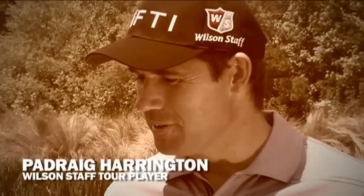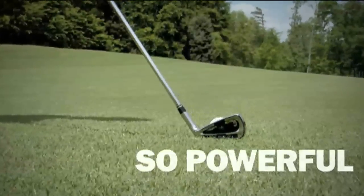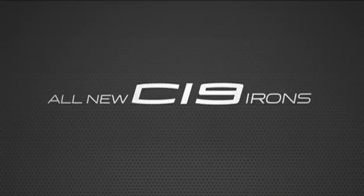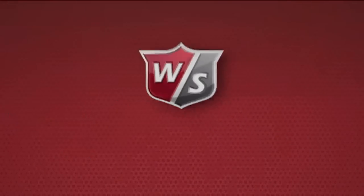Every time I hit these, I think, well, why am I not using these every day? They're just so powerful, so easy to hit. Own the fairway with CI9 irons.